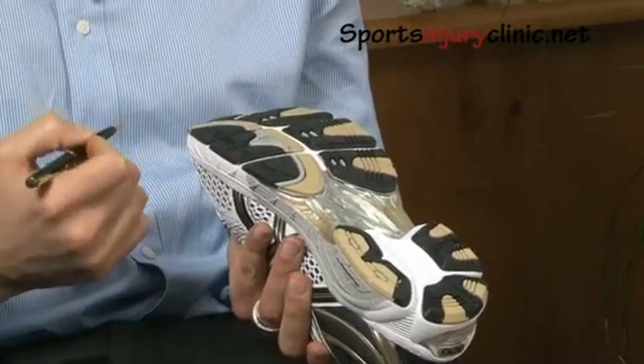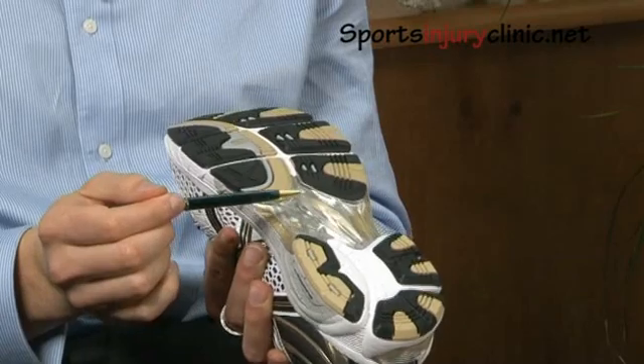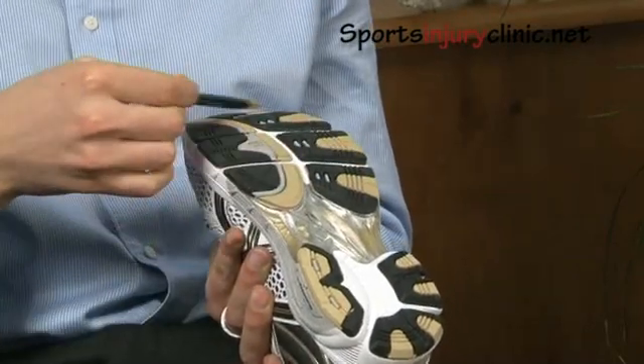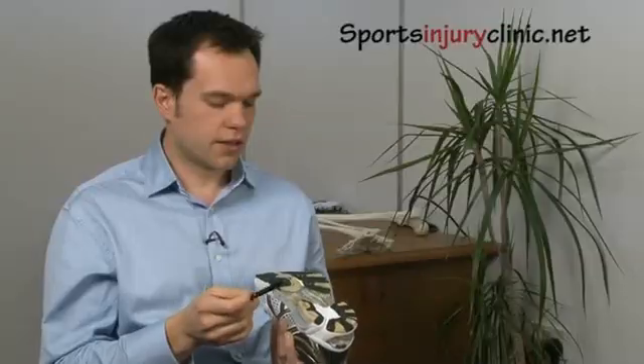A supinator would be pretty much the opposite — you'd again see a lot of contact around the heel but it tends to be further forward as well, and you'd tend to see a lot of wear towards the outside of the sole.